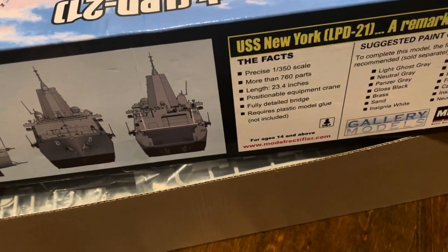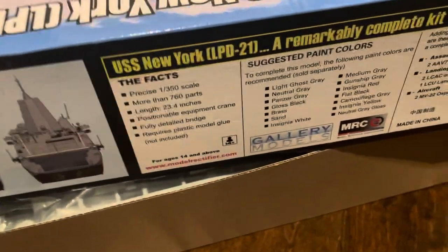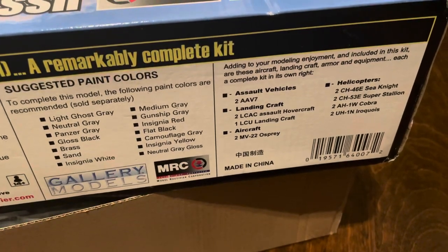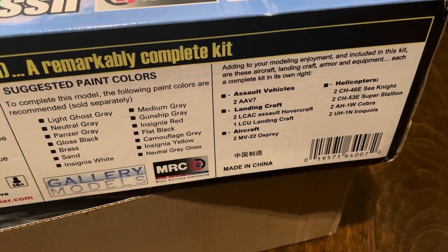Fully detailed bridge, as you can see. It requires plastic glue. It comes with a great selection of vehicles since it is an amphibious assault ship.